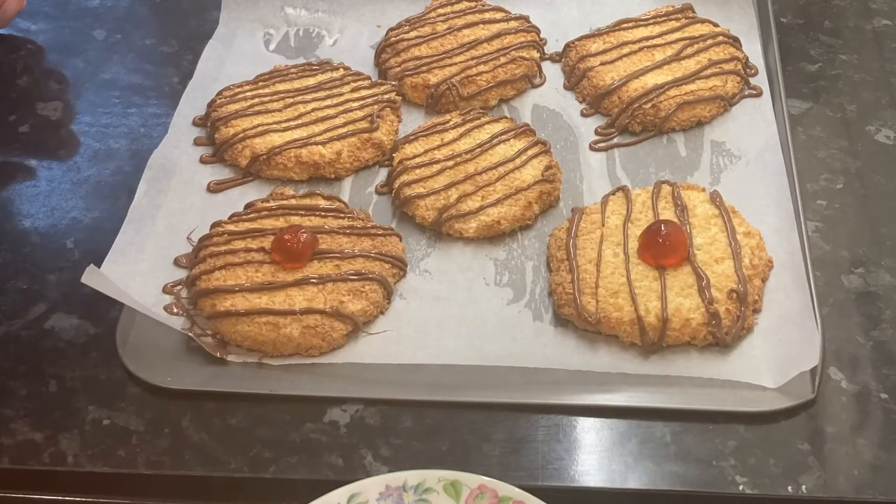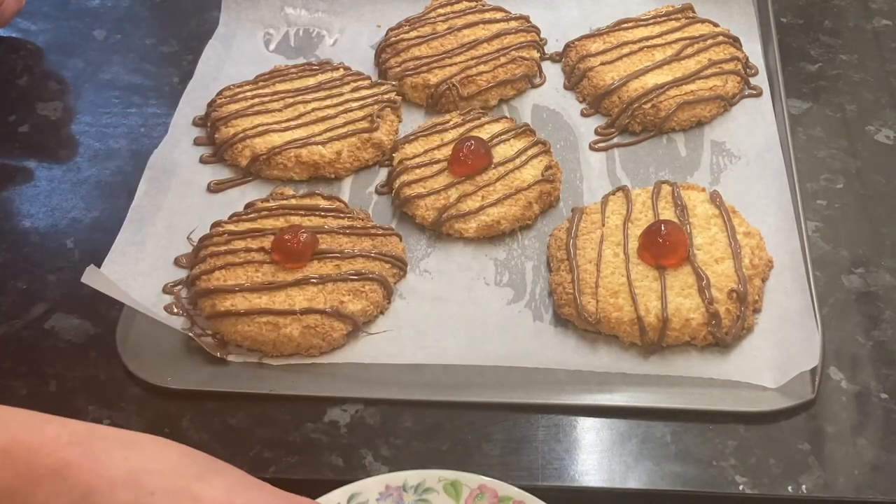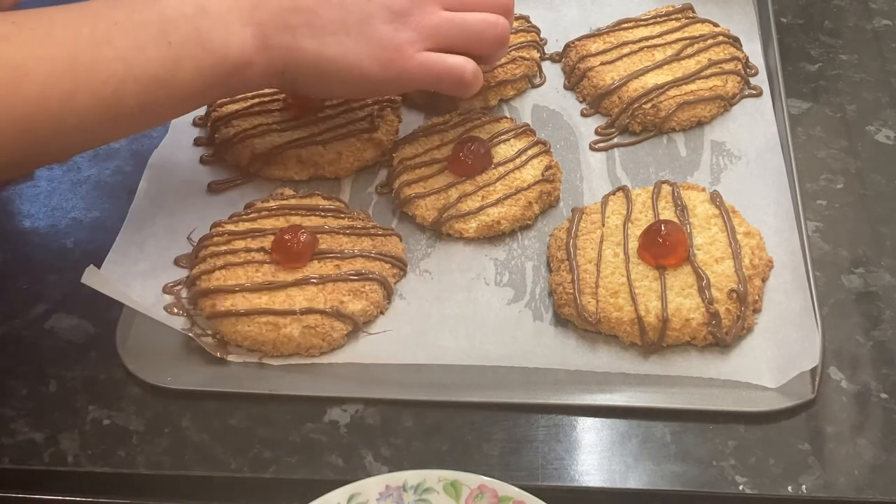Place half a glacier cherry on top and you just want to chill these in the fridge until the chocolate is set.